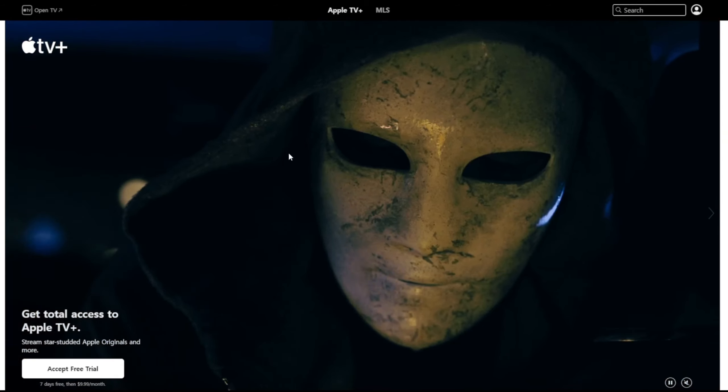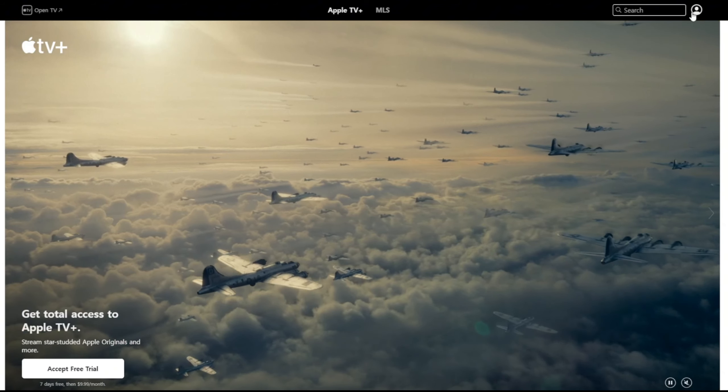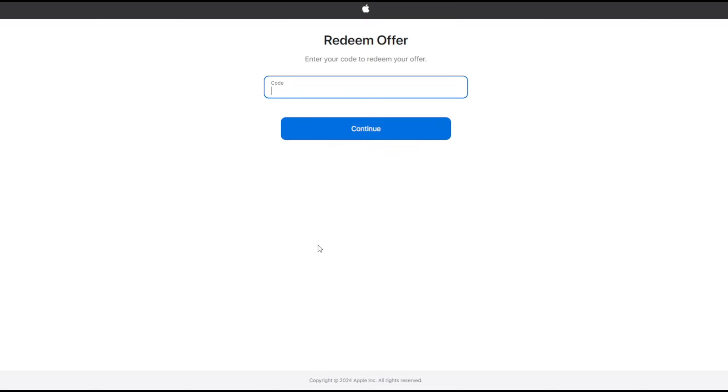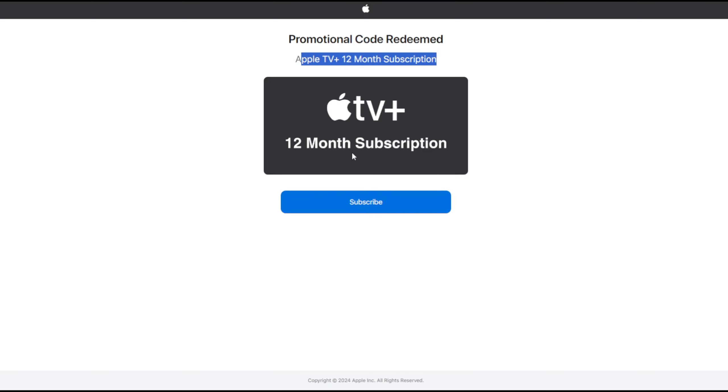As you can see here I'm on the home page for Apple TV Plus, so just navigate to this website and then go to the top right to your settings and just log into your account info. Go to the bottom here — it says 'redeem promotional code' — so you're just gonna press this and then copy in the 15-digit code. You can see it says 'promotional code redeemed, Apple TV 12-month subscription' — just press subscribe and it's as easy as that.